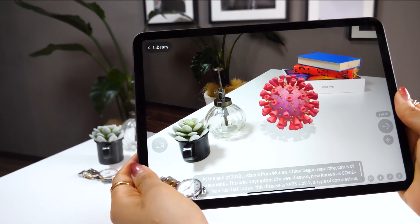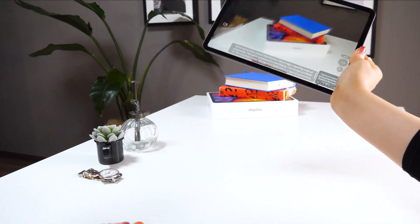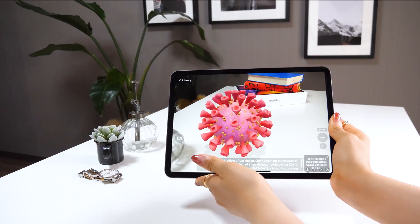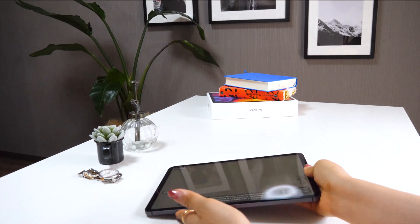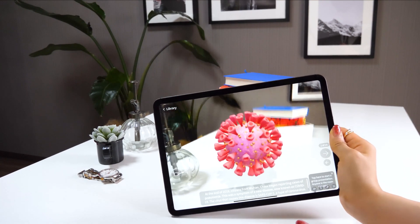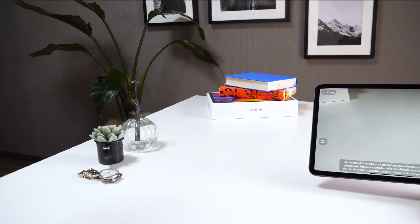So this is the coronavirus. You can get closer to it, and when you move away from it, it disappears. Isn't this interesting? It feels so real — it even reflects a shadow, so it makes you think it actually exists, but it doesn't, as you can tell when you put down your iPad.